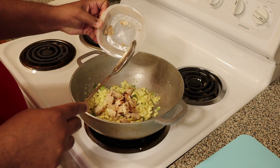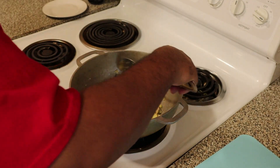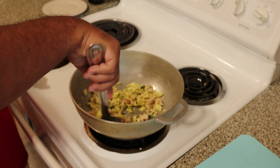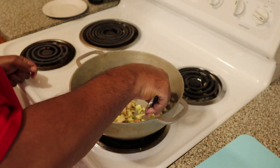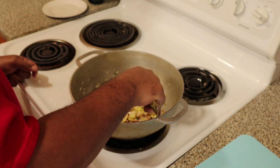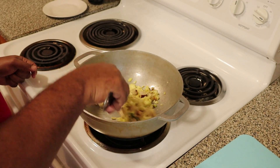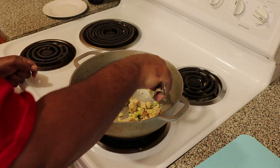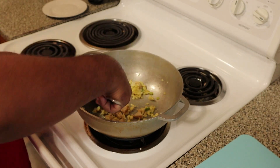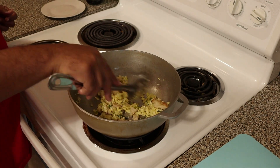We're going to go ahead and add in the chicken here, just like that. We're not going to do this too long before we add in the rice — just keep it moving, you don't want it to stick or anything like that. If you have a non-stick pan, by all means you don't have to worry about that much, but we have to keep it moving here. We'll warm this up for probably about another 30 seconds or so, and then we go ahead and add in the rice. Very simple, very easy.